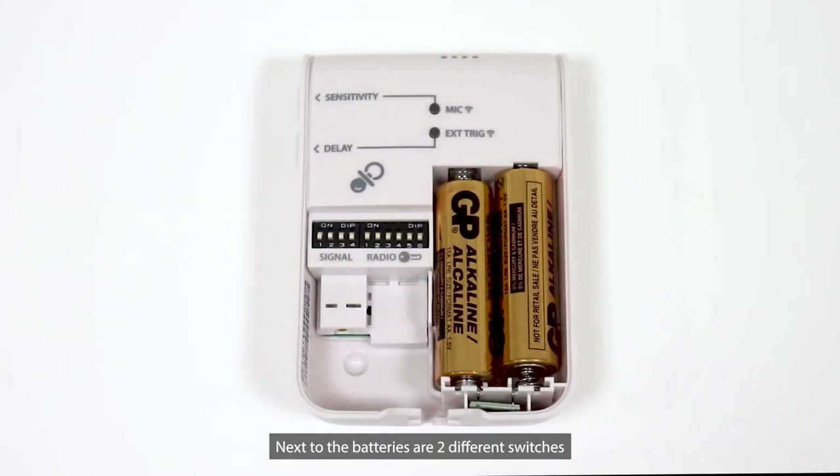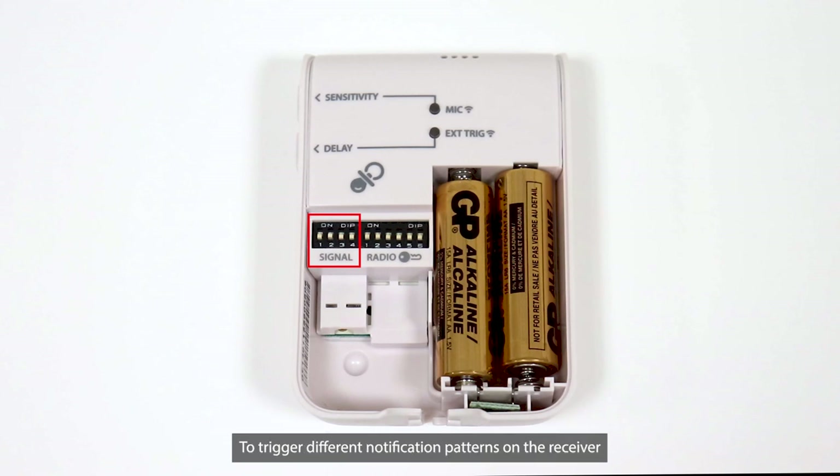Next to the batteries are two different switches. The radio key switch is in its default position and works with all of our receivers out of the box. The signal pattern switch sets the transmitter to trigger different notification patterns on the receiver. Normally, you don't need to change these two switches unless you would like to customize the system. If so, please watch our separate instruction video.